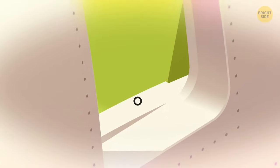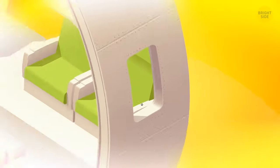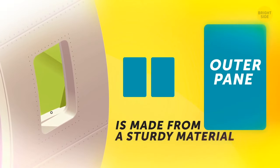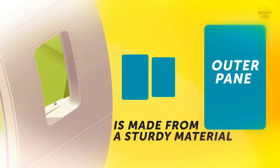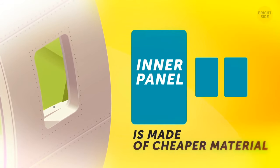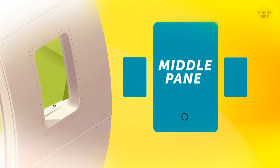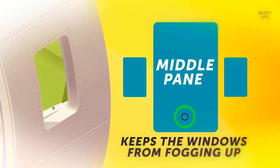Airplane windows have holes in them to prevent shattering from air pressure differences, but only in some layers. The window has three layers of glass: the outer pane withstands air pressure differences during takeoff and landing; the inner panel prevents potential damage; and the hole in the middle pane balances airflow and keeps the windows from fogging up.